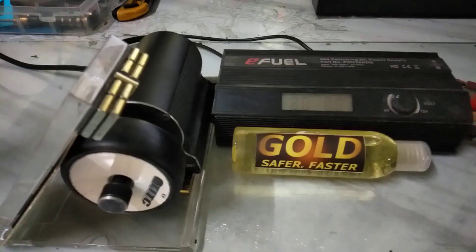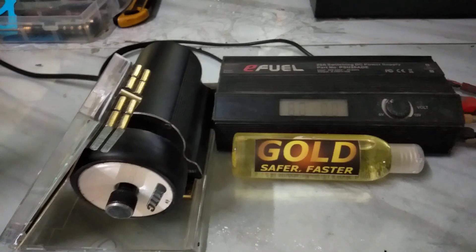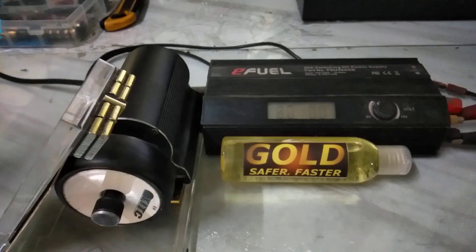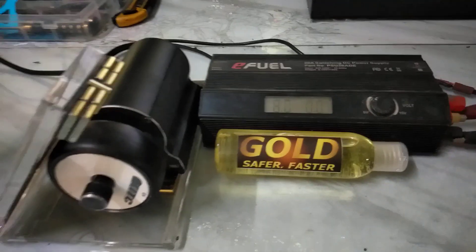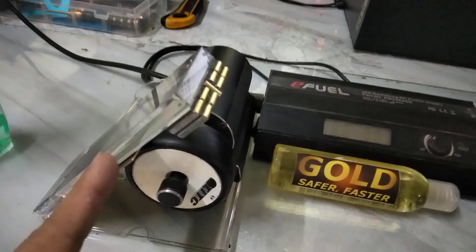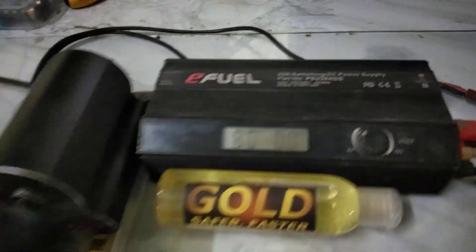Good morning. I want to share my tire traction jig — a measuring device I use when developing my own traction compound. It's a simple tire sander where the tire spins from friction, and I measure grip using amp draw.